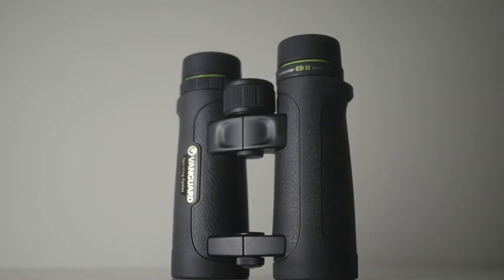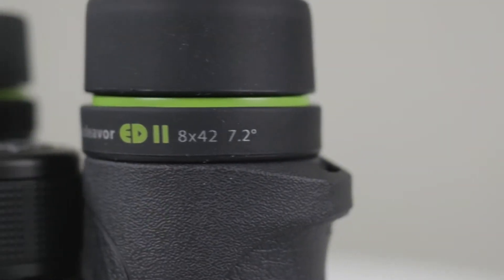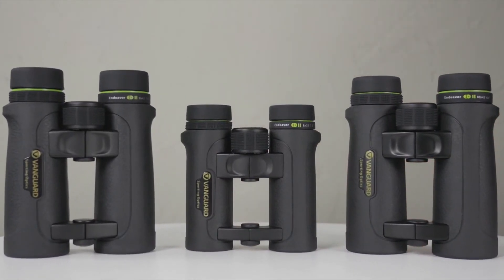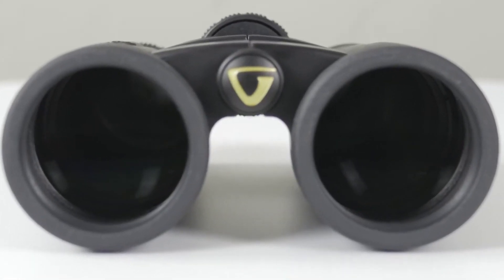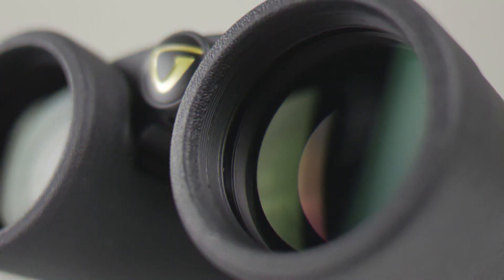Today I have here on the table binoculars from Vanguard — these are from the Endeavor ED2 series in the configuration 8x32. Vanguard has its design and manufacturing headquarters in Myanmar. It is a well-established company founded in 1986, mostly known for producing high-quality accessories for photography and video, but they also offer sport optics, binoculars, rifle scopes and spotting scopes. The Endeavor ED2 series has been in production since 2014 as a successor to the Endeavor ED series, and we have three models: compact, 8x32, and full-sized 8x42 and 10x42.